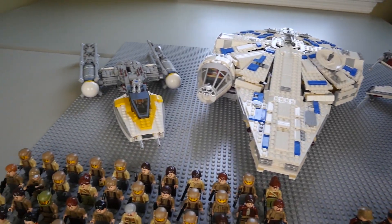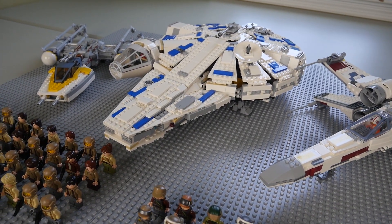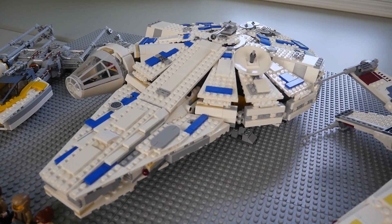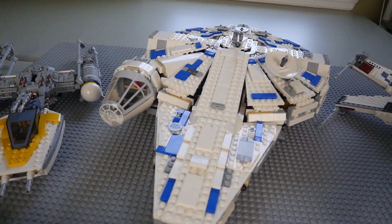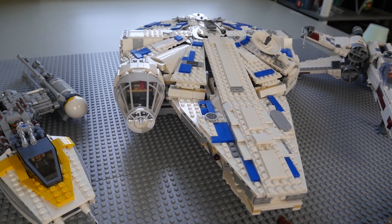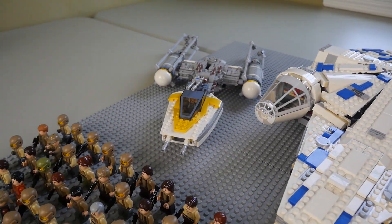Moving to the left of that we have the Kessel Run Millennium Falcon from Solo: A Star Wars Story. This is the Millennium Falcon before Han and Chewie accommodated it and took it from Lando — it's Lando's swanky mobile, pretty much like a really high-end sports car in terms of Millennium Falcons. This thing is awesome.